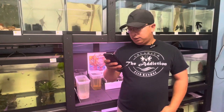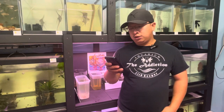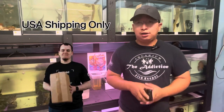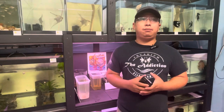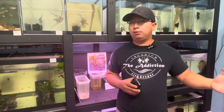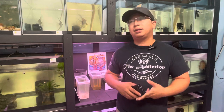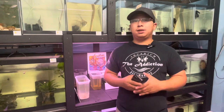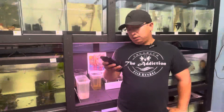Question number two: 'I would be interested in buying some of your angelfish — can you ship?' The answer is yes, I can ship the fish I breed all over the United States. I don't do international shipping because there are certain rules about sending live animals or plants, so I'm focusing on selling my fish only within the United States.